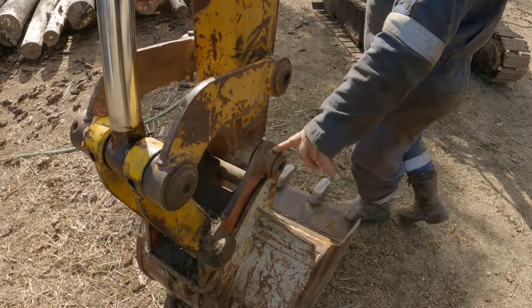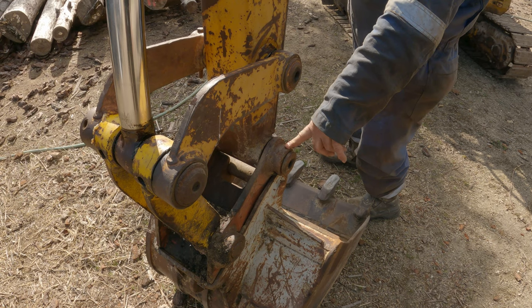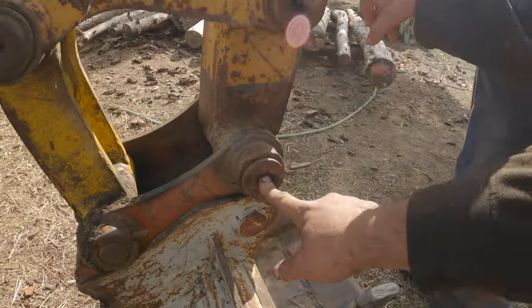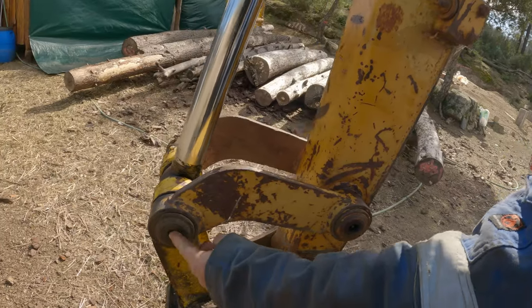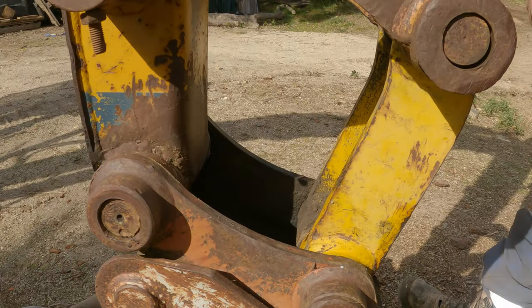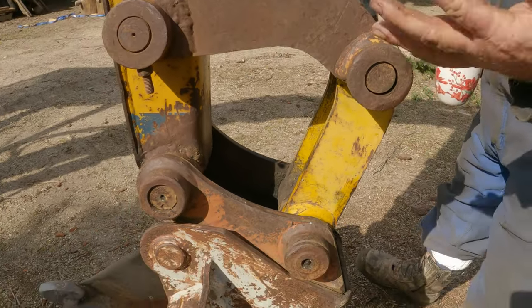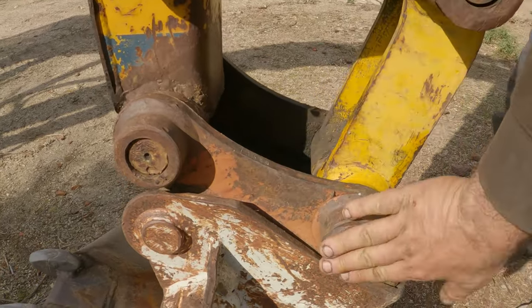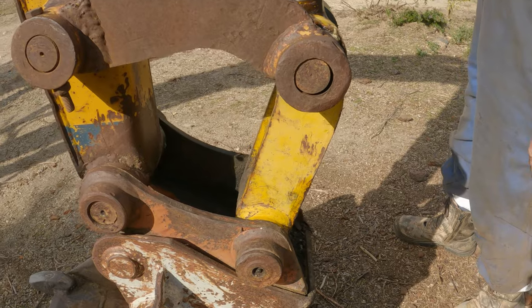The main pivot on the bucket linkage needs greasing too. So that's one there — seven — and one there — eight, nine. The point is wherever you have something that's moving and it was manufactured to be greased, there'll be a nipple somewhere. One, two, three, four — that makes ten so far.